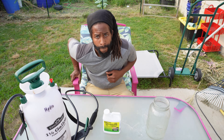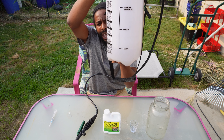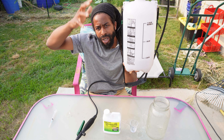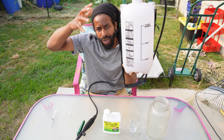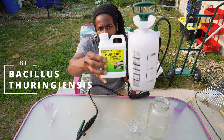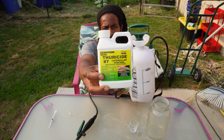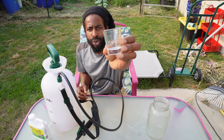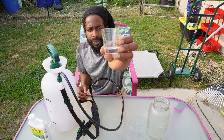Let me show y'all four different things before we get started with our injecting. First, we have our sprayer filled up to the half gallon line. We use the sprayer as a marker so we know exactly how much liquid solution we're dealing with, which lets us add the right amount of BT. We're going to be adding one teaspoon of BT to a half gallon of water. We have a trusty shot glass as our measurement tool.